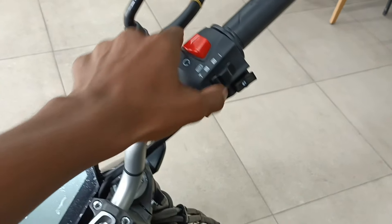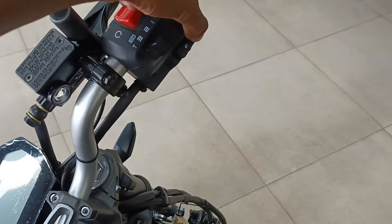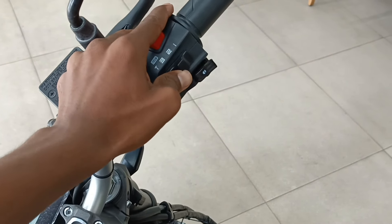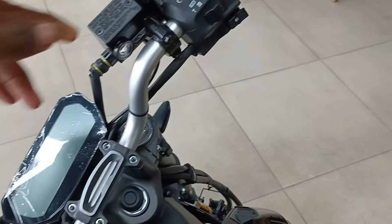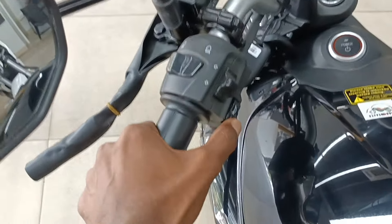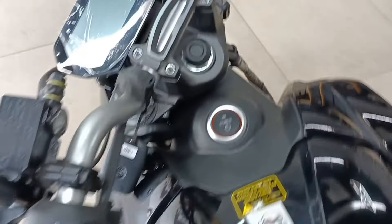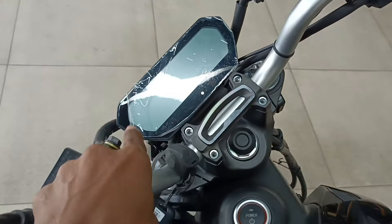There is also a different option for the bike. The system is different. The shifting system is different here — the first mode, second mode, and third mode have changed. It has changed slightly, and the handle has changed.